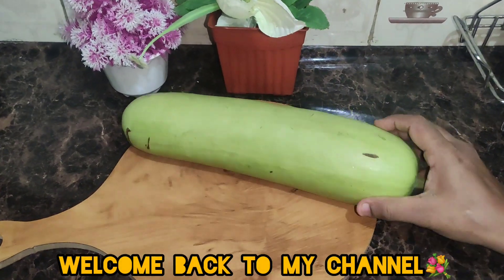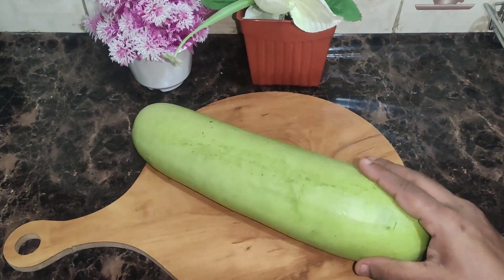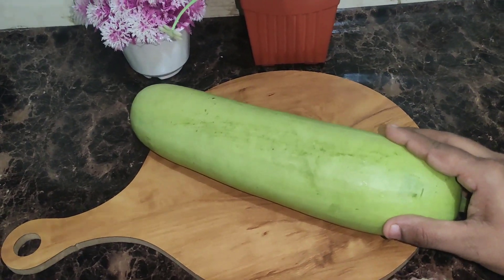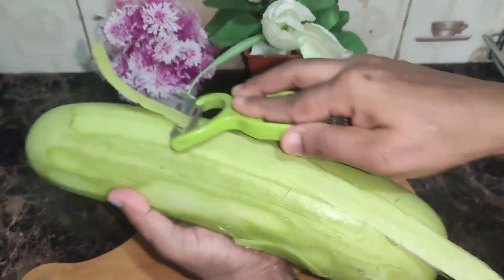How do you like this recipe? I am going to make a recipe for this recipe. I am going to try it.